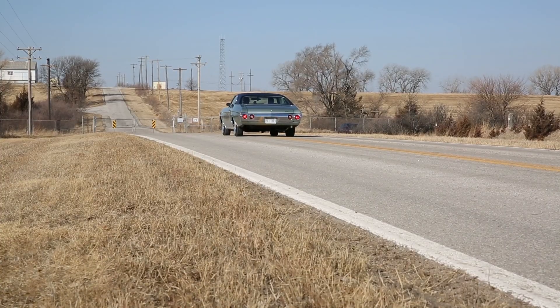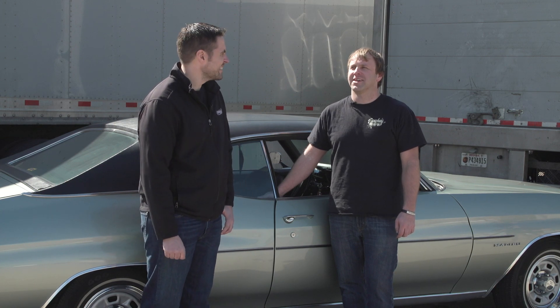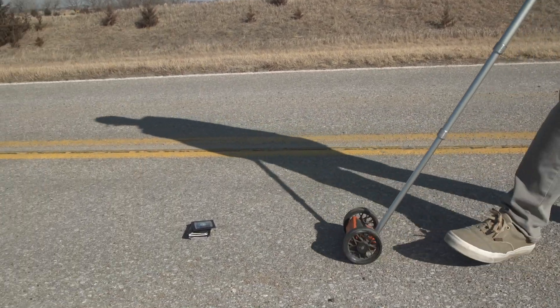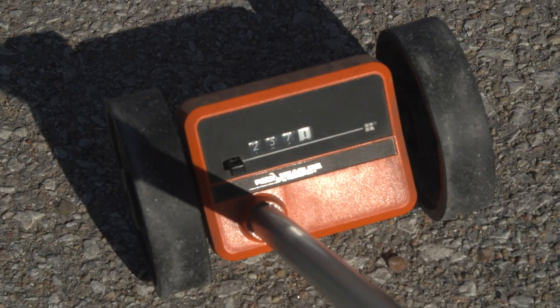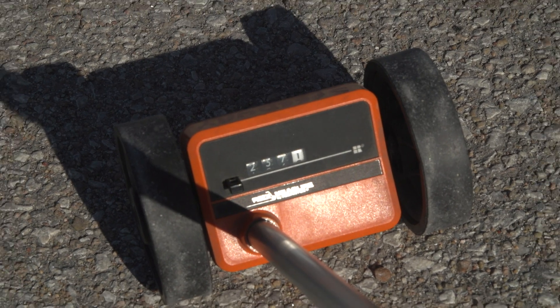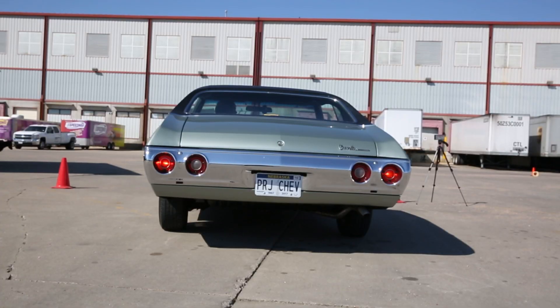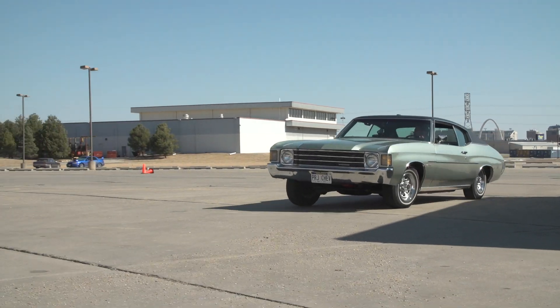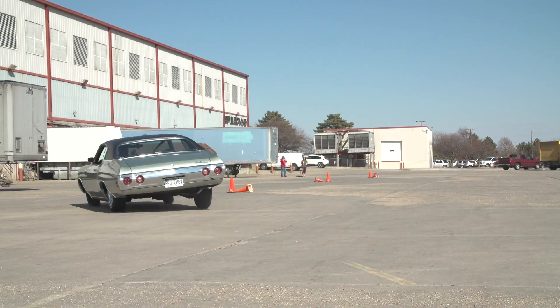We just got done running our test - that was fun and exciting to say the least. It'll be interesting to see the face-cam footage from that first pass. I had to lock them up and back out of it just to save it. We got 208 feet on the first run, about 235 on the second run - with heat in the drums it really fell off. Then we headed over to the autocross course: Pat ran an 18.8 and Josh ran an 18.2.